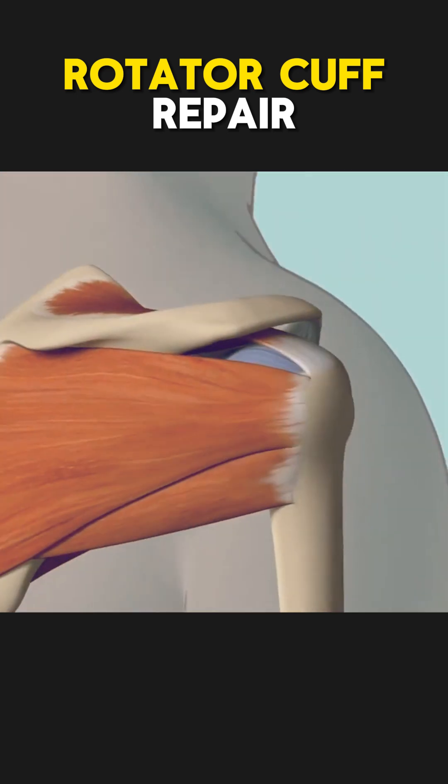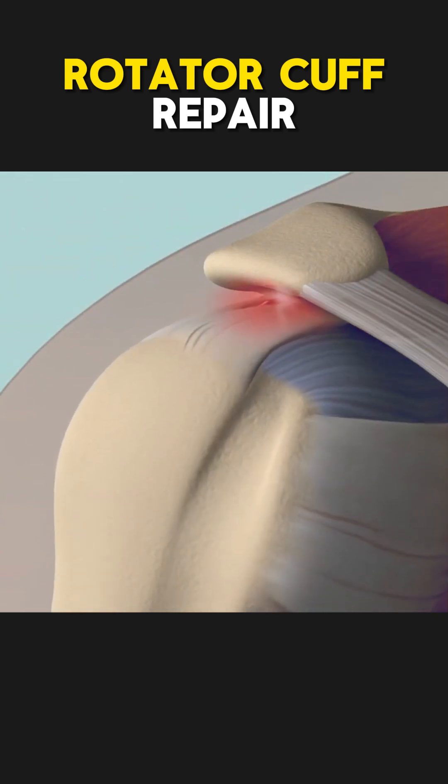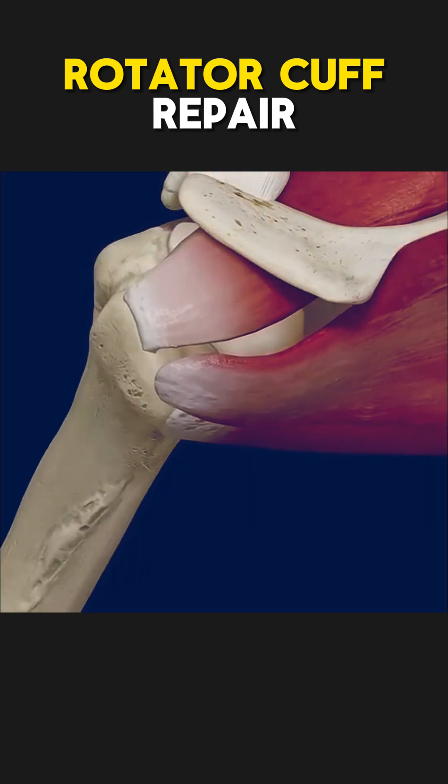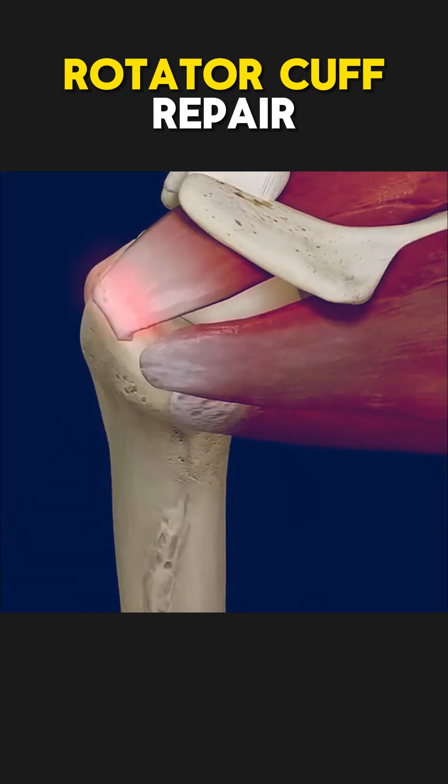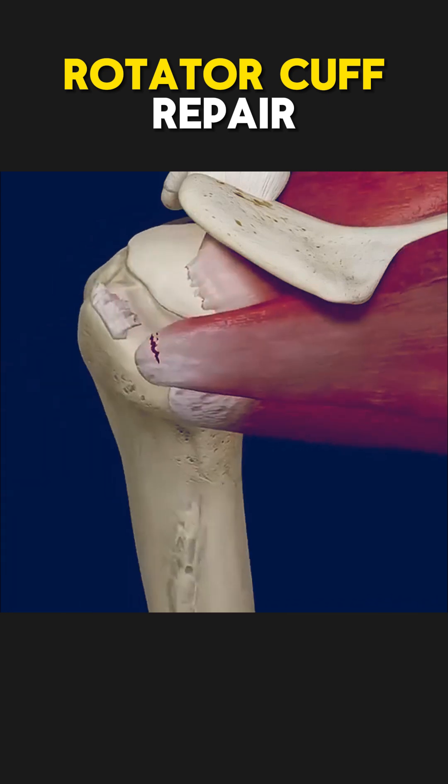Over time, these tendons can become damaged or torn due to injury, aging, or repetitive motions, leading to pain, weakness, and limited mobility. When conservative treatments like physical therapy or injections don't provide relief, surgery becomes necessary to repair the damage and restore function.